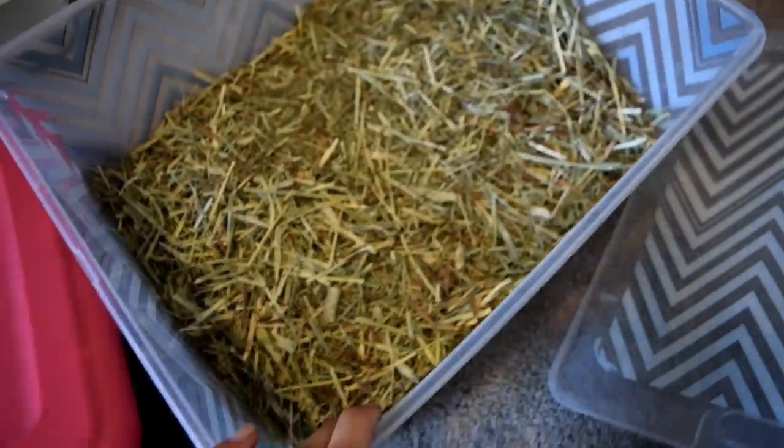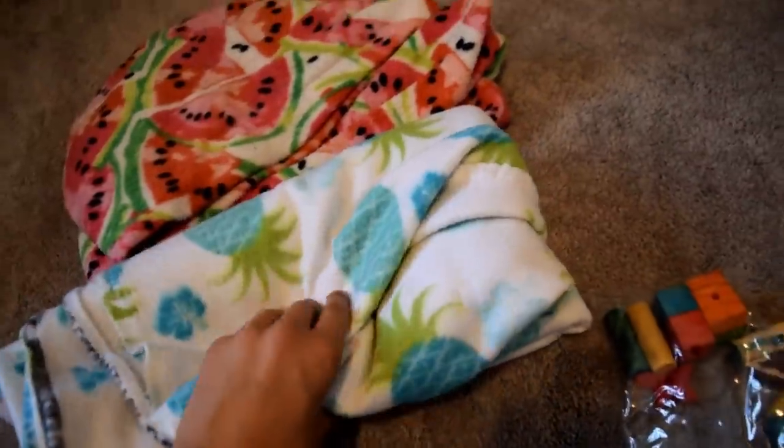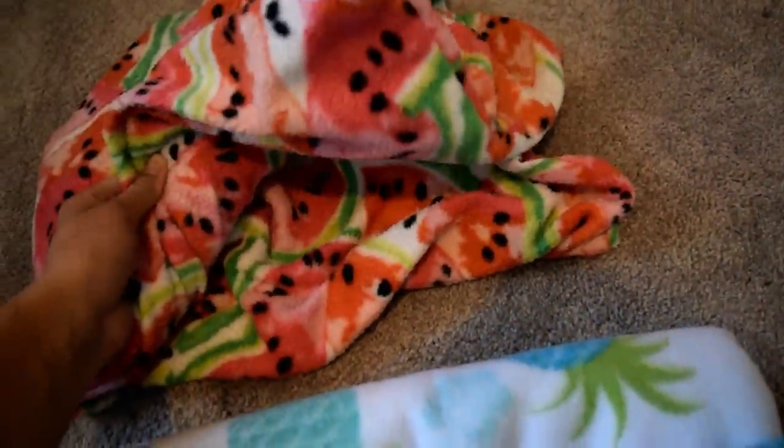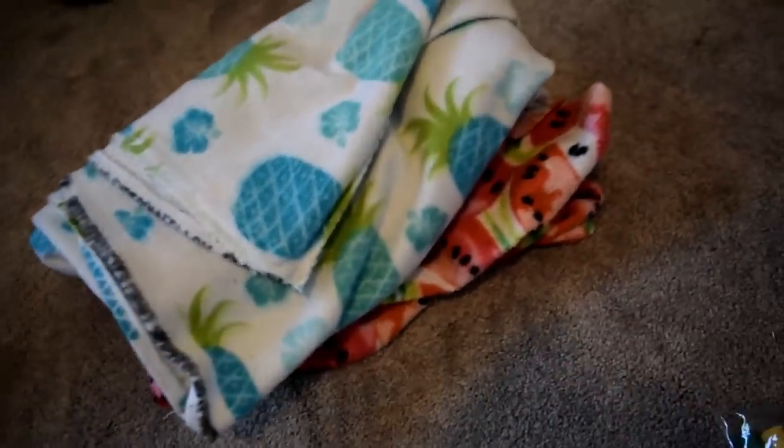I already talked about fleece and bedding, but I just thought I would show you — these are some of the liners I have for Merlin. I have a couple of fleece liners that I switch out when his cage gets dirty. This is one of them and this is the other one. You're just going to need bedding, and I have a whole video on that.